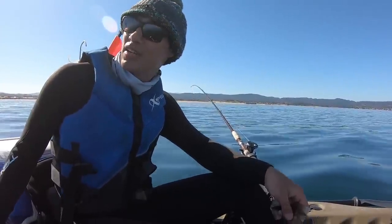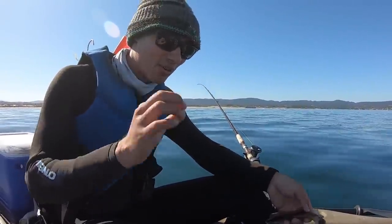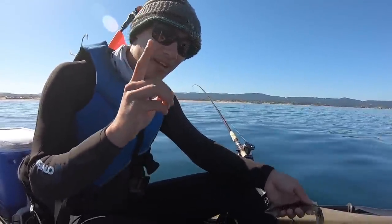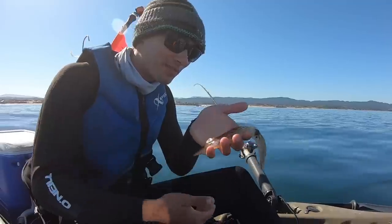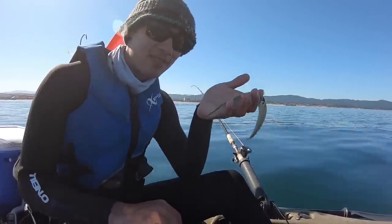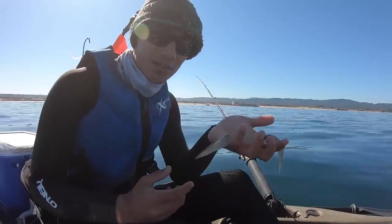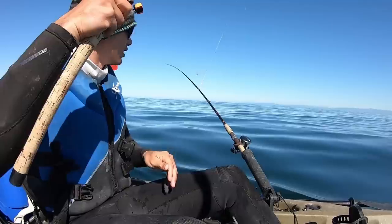Welcome back to another fishing video. Today is going to be a little different than my normal kayak fishing vids where I try and catch something big like halibut or salmon. Today I'm doing a catch and cook — and what am I catching and cooking? Squid. This is a live squid, still fresh, and I'm going to make fresh squid calamari. I'll jig up a few, take them home, drop them in the deep fryer, and this might be my next favorite thing.